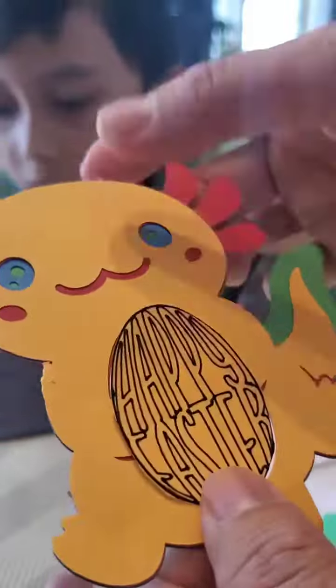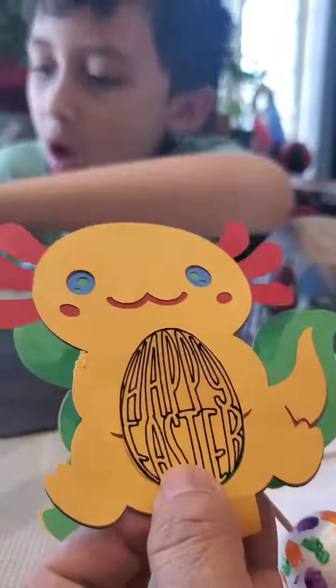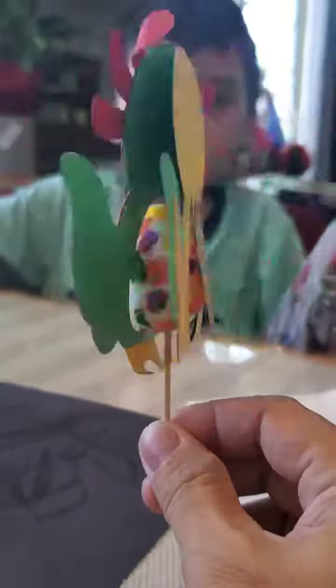Or you can put this one here. Happy Easter!